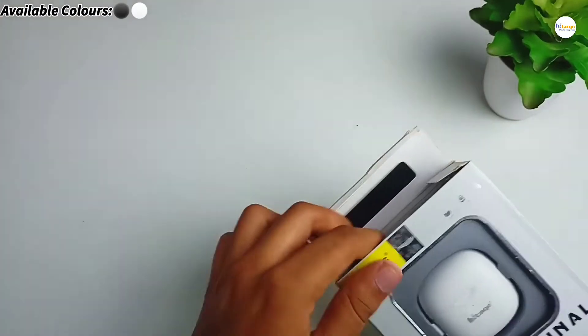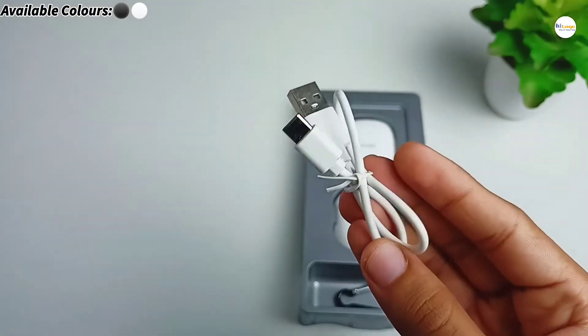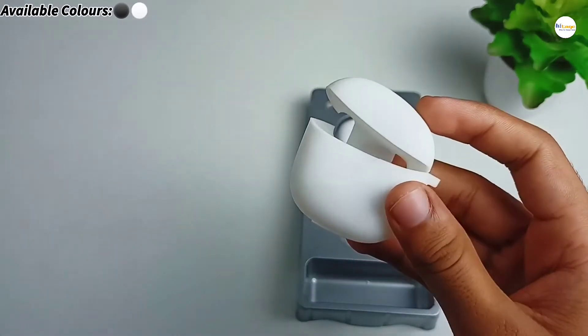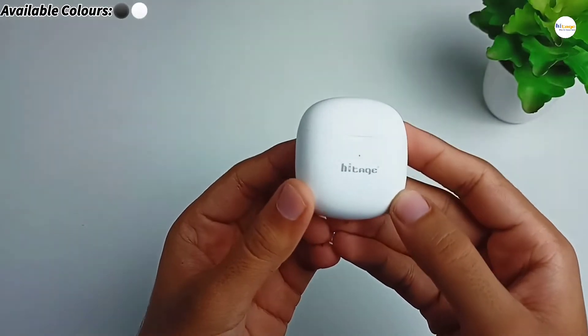Now let's unbox it. Opening up the box, first we get a charging cable for the earbud, then we get a hook. We also have a silicon case for the earbud, a user manual, and finally the TWS itself.